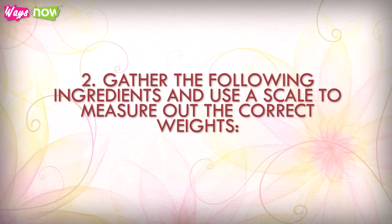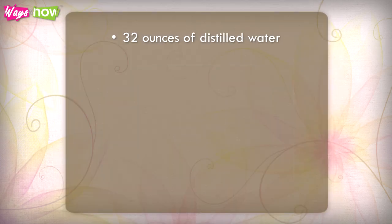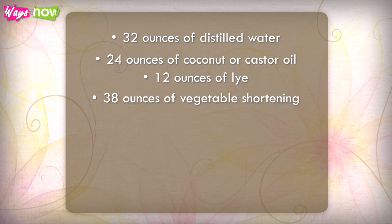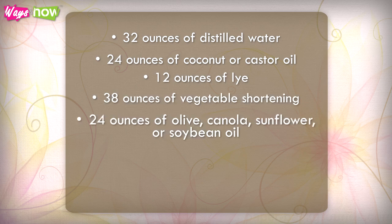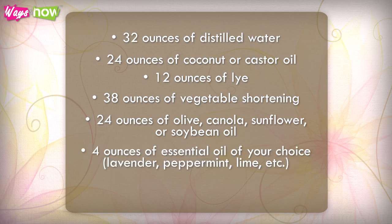Step 2: Gather the following ingredients and use a scale to measure out the correct weights — 32 ounces of distilled water, 24 ounces of coconut or castor oil, 12 ounces of lye, 38 ounces of vegetable shortening, 24 ounces of olive, canola, sunflower, or soybean oil, 4 ounces of essential oil of your choice such as lavender, peppermint, or lime, and 32 ounces of cold water.